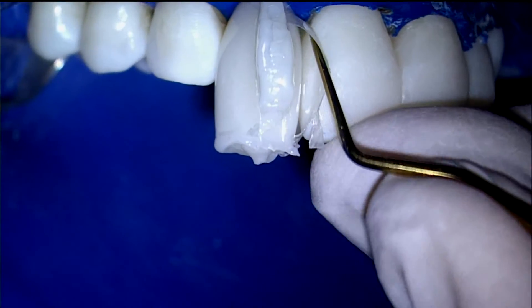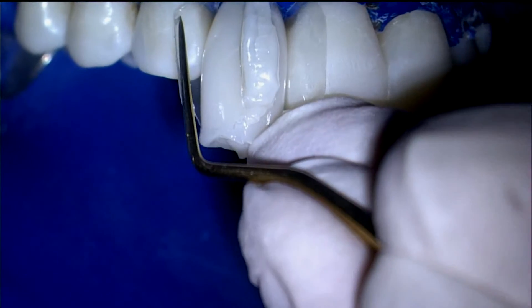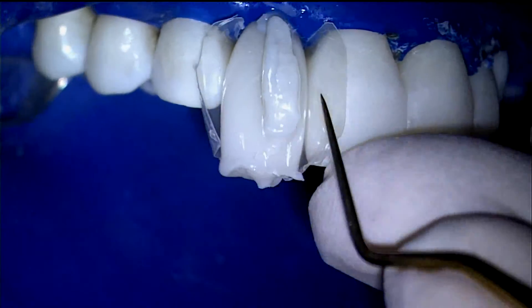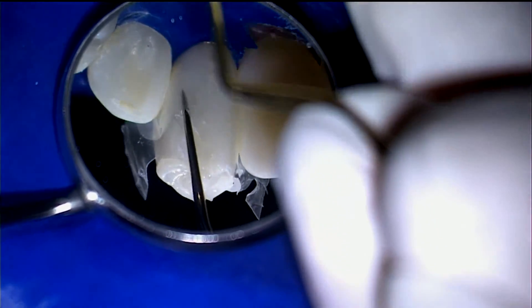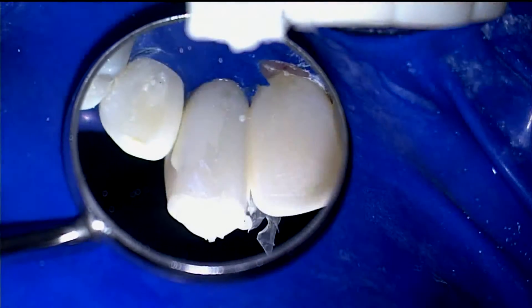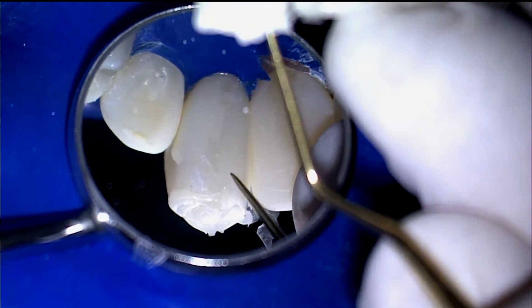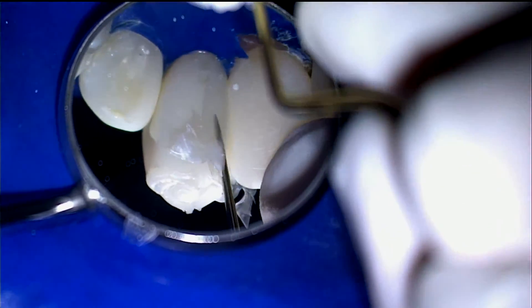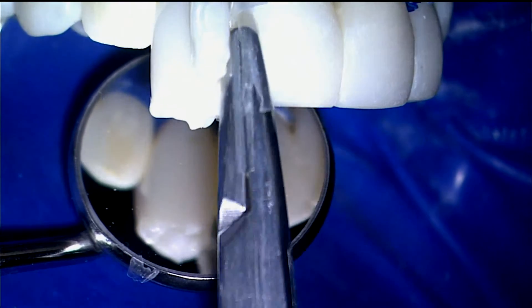The straight end of the Clark Explorer is used to release the matrices on both the facial and palatal. The hemostat is then used to spin out the matrices.